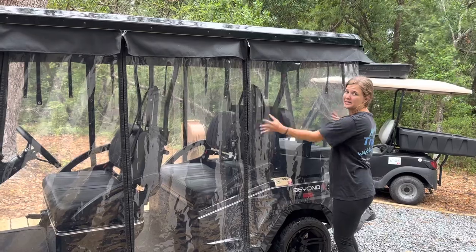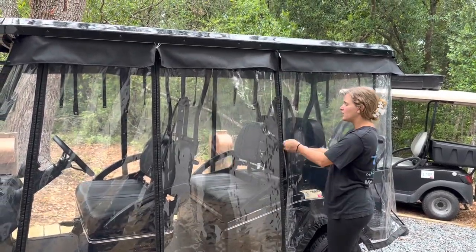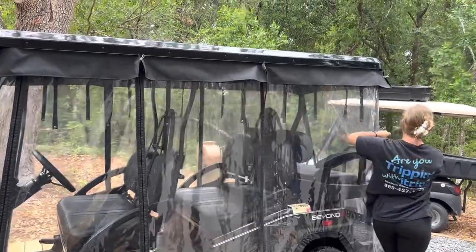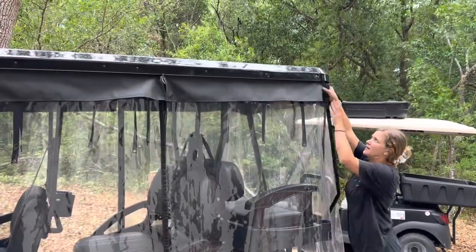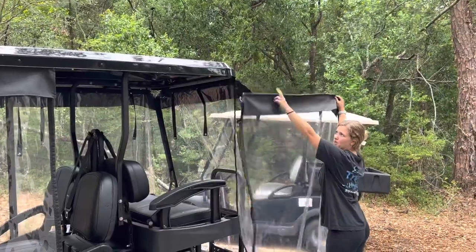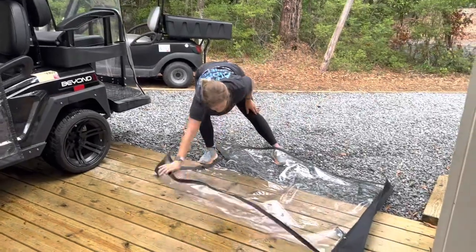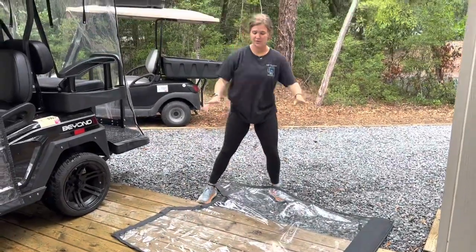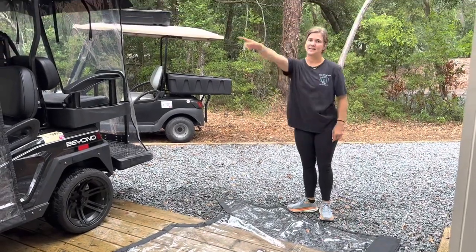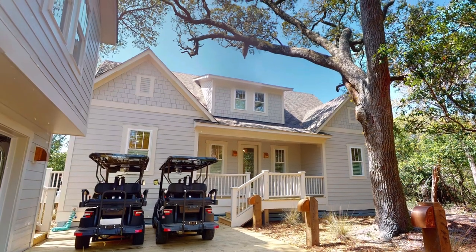If you want to take the rain covers completely off the cart — say it's been a sunny week and you just want them off — unzip them all the way up so they're apart on both sides, and then it just slides right out. Slide it really carefully. Take all of them, lay them on top of each other, roll them all up, and set them on the deck. Thank you so much for watching — please enjoy your stay and text us if you need anything at all!